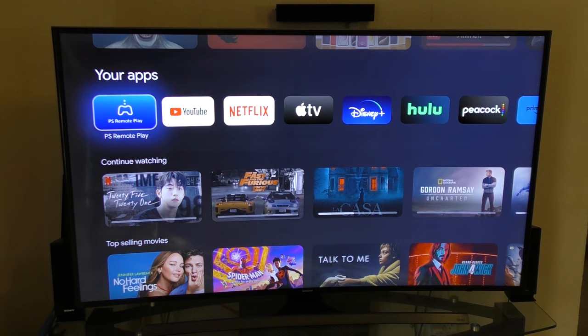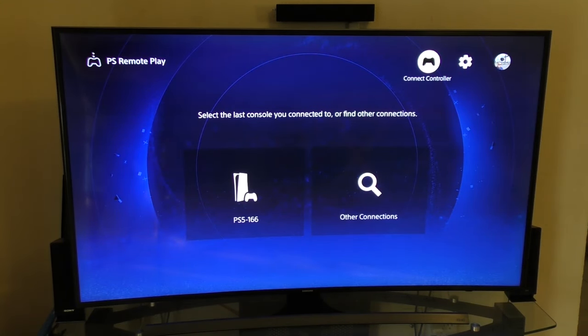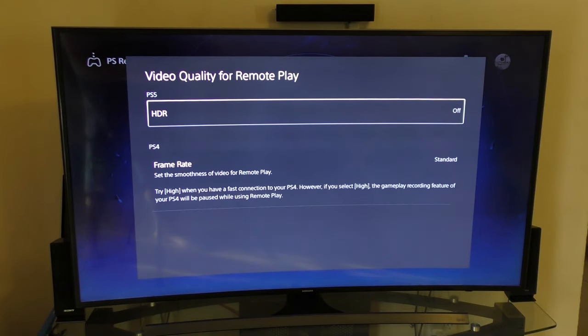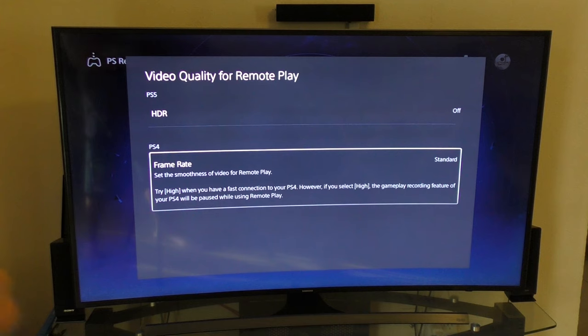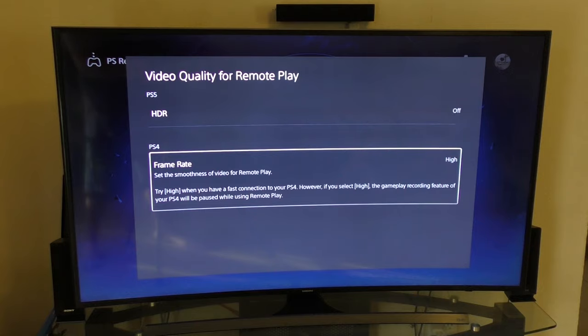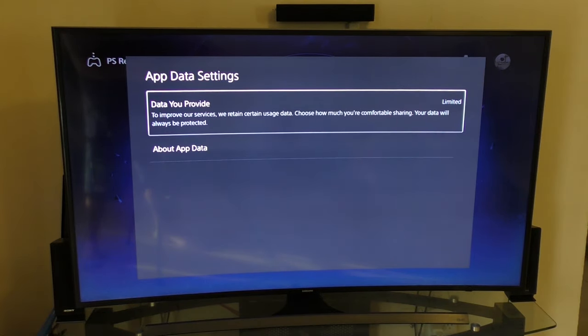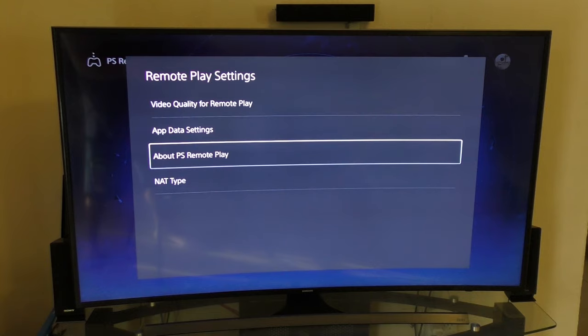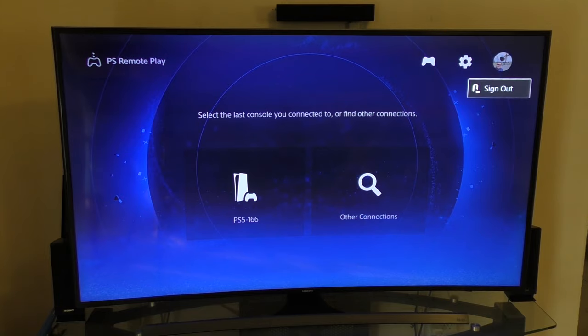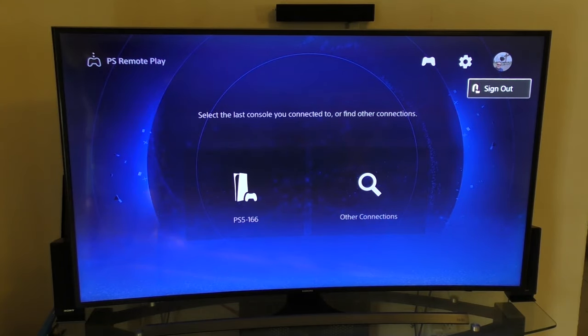Once you open the application, you've got Remote Play Settings. Here you have Video Quality and HDR — you can turn it on or off. I'm going to leave HDR off because I want the best performance when streaming. If you're using the PlayStation 4, you can select Standard or High. Also, make sure you're actually connected to your account — the same account as the PlayStation 5 — because if not, you're not going to see your PlayStation 5.